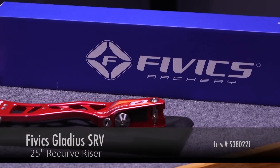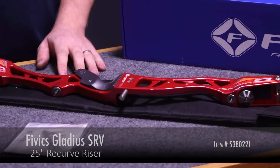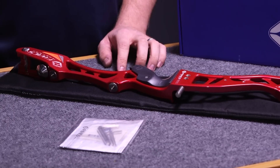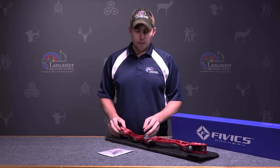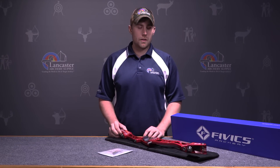Hi, this is Dan with Lancaster Archery Supply. Today we're going to review the FIVX Gladius SRV 25 inch recurve riser. This is a CNC aluminum riser, 25 inches long, offered in right or left hand in various colors you can view on our website.